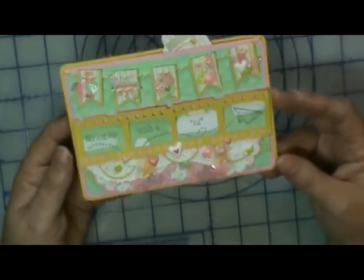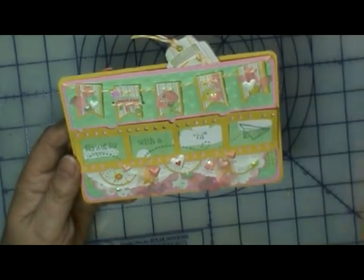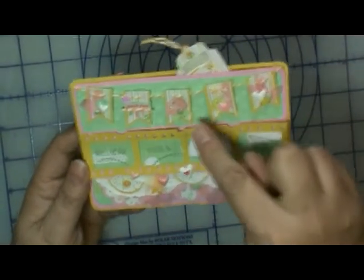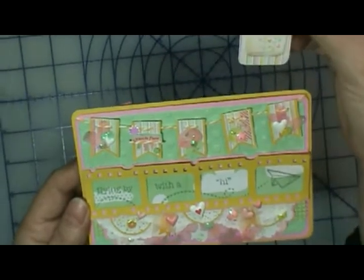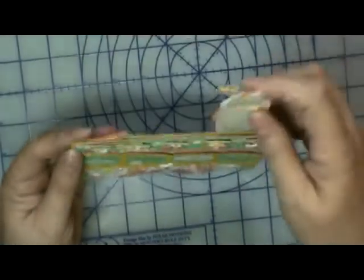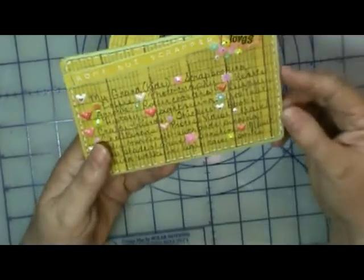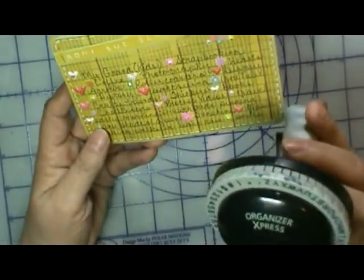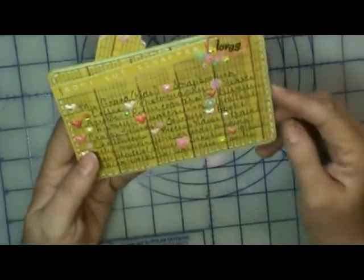I got that stamp set from Simply Ionic off of HSN — I love that stamp set and use it more than any other. I punched out some hearts from the Lawn Fawn heart die and fussy cut some pieces from the Dear Lizzie. I also made a place for journaling in case she puts pictures in. This side matches the other side because she mentioned putting something about yourself on the back.